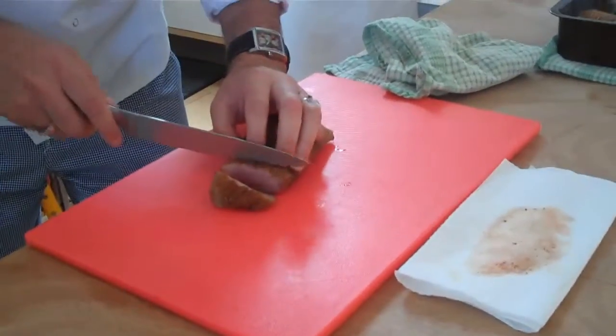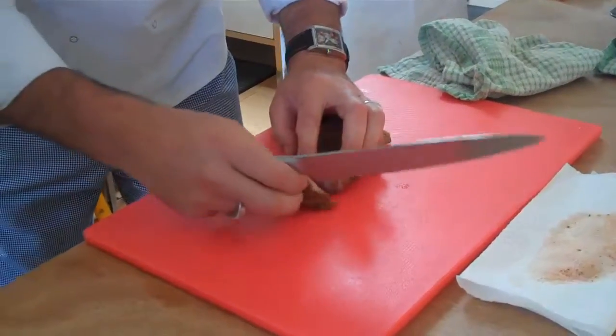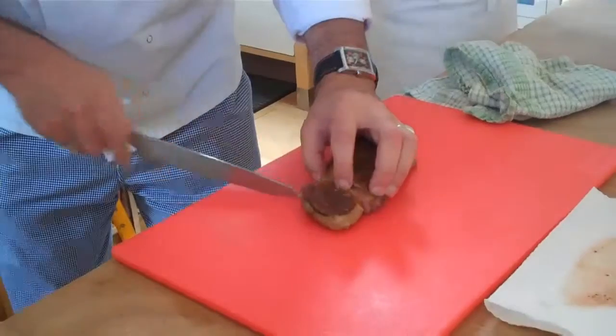So the technique, when you're slicing hot meat like this, is to just hook your finger over the end there like that, and that one there can sit there, and that keeps it all together and keeps the heat in.